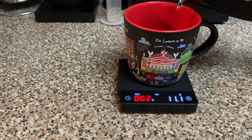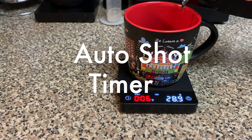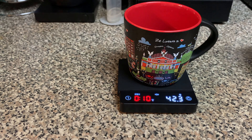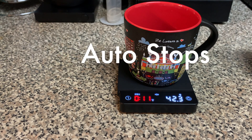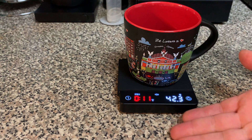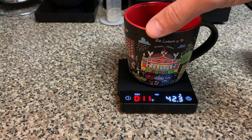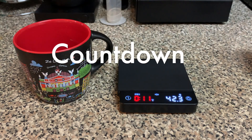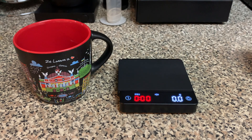We're going to pull a shot. The scale will start recording automatically. We'll stop pouring. We got 11 seconds and 42.3 grams out — the scale is amazing. Once you pull the cup off, it gives you a countdown: three, two, one, and it's ready for the next shot.